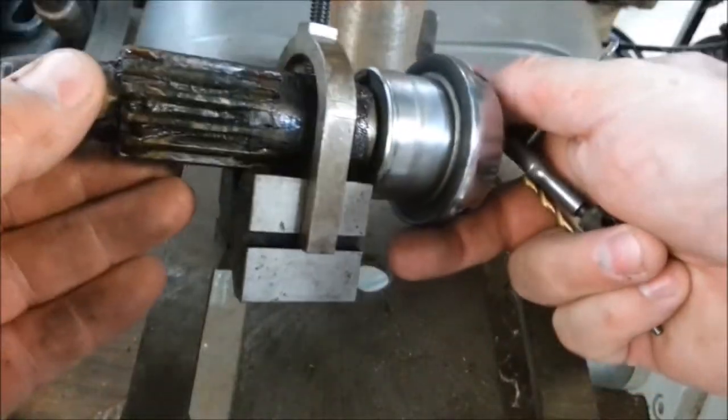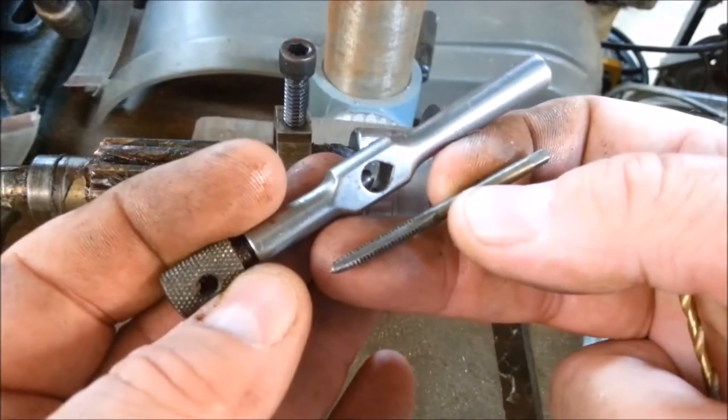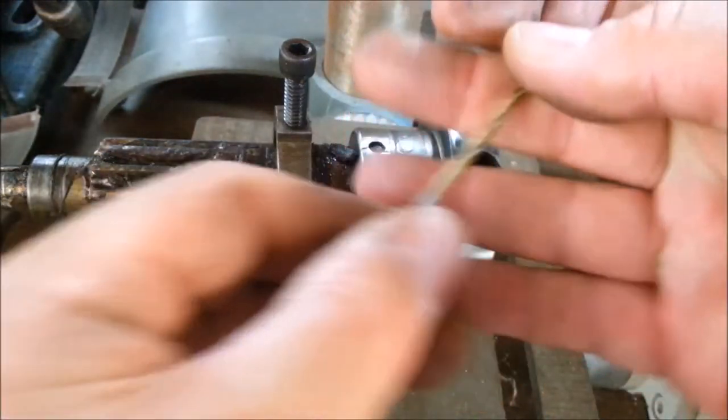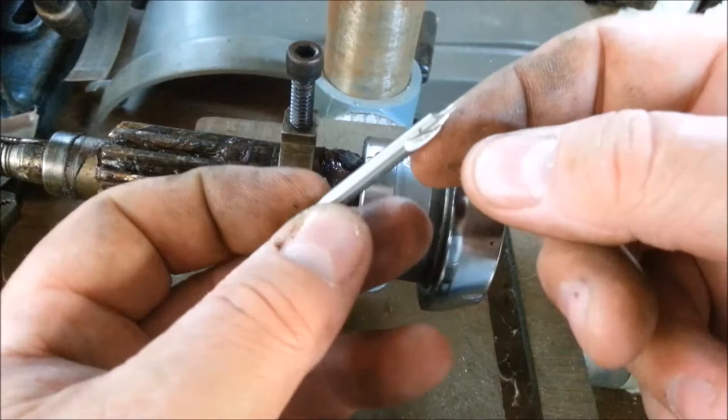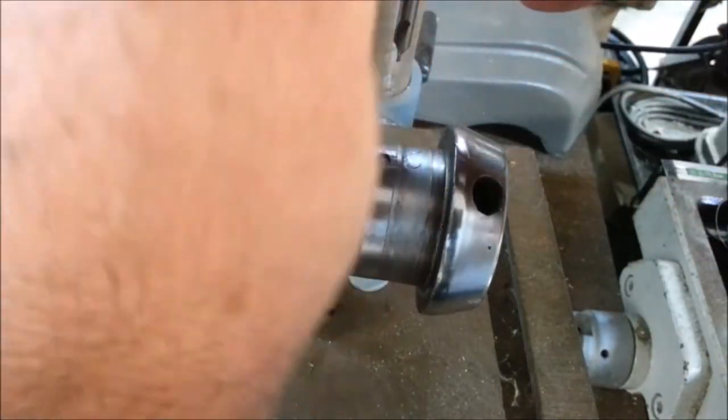Here's my part in a v-block. It's going to go 6-32 — a 6-32 tap — and a little teeny tap wrench, and a number 32 drill bit. And I've got a little tiny center drill here, 3/16ths. Let's see if we can spot this in.